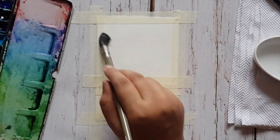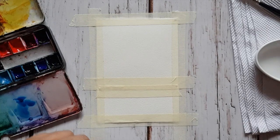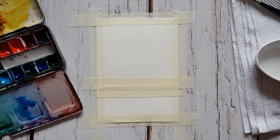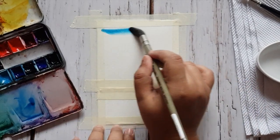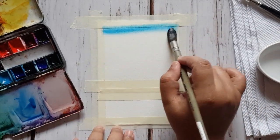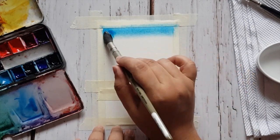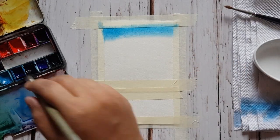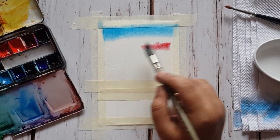The water wash helps to blend the color well. To start, we're going to use thalo blue — pick up thalo blue and swipe your brush from left to right. Now wash your brush after you've applied the color, and blend the blue below.